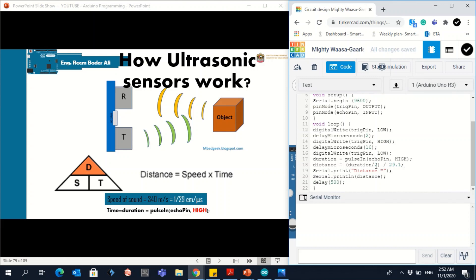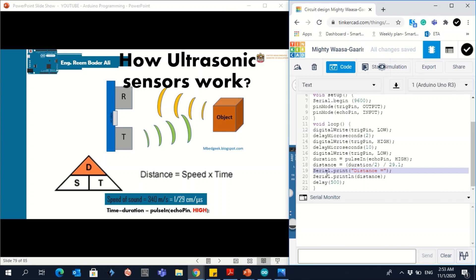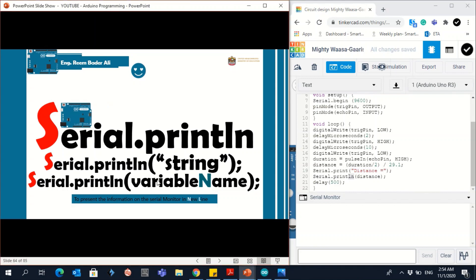To display the result, we use Serial.print to show the distance label as a string (inside quotation marks), and Serial.println to print the distance value and move to a new line each time. Note: if you copy quotation marks directly from the book they may not work — type them yourself. Now let's start the simulation.